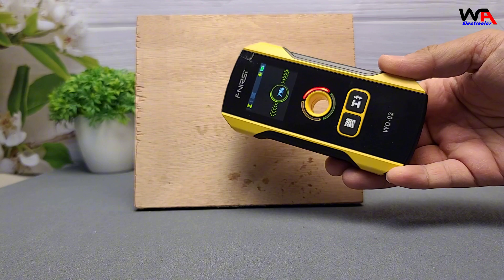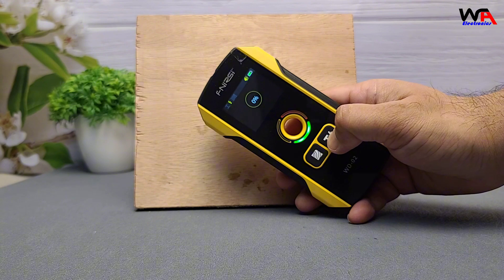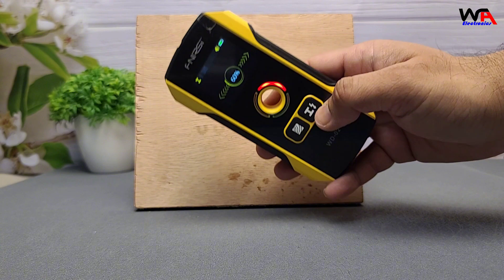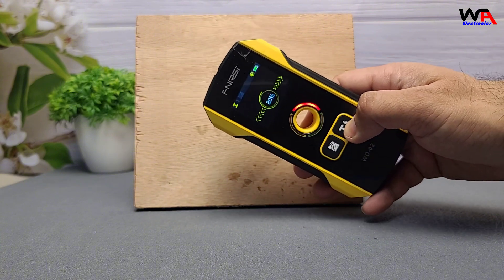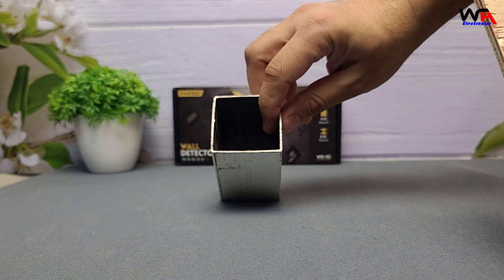Thanks for joining us in this unboxing and review. If you found this video helpful, give it a thumbs up, subscribe for more content, and hit the notification bell to stay updated. Drop your questions or experiences with wall detectors in the comments below. Until next time, happy building.